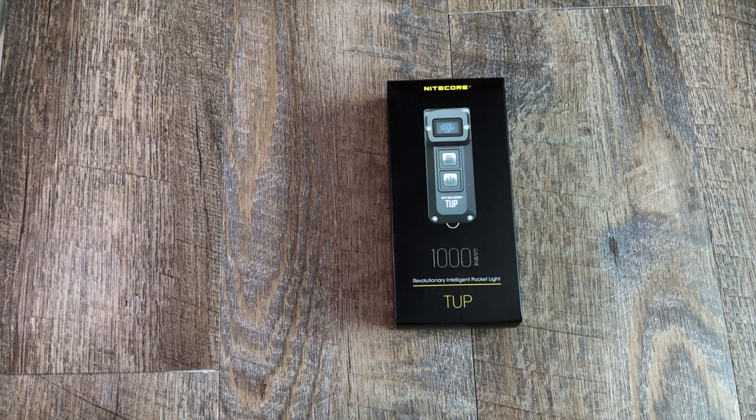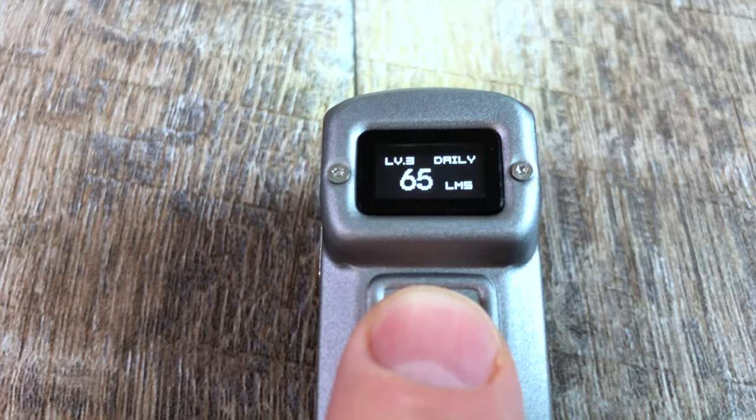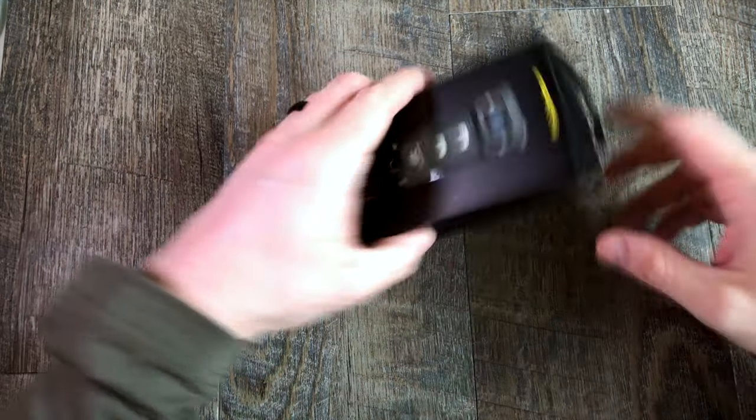So let's go ahead and unbox it, show you what's in there, and then I'm going to go through some of these features because I think this is a lot more like almost like a smart everyday tactical light or a smart EDC light, and I'll show you why. So let's jump in.